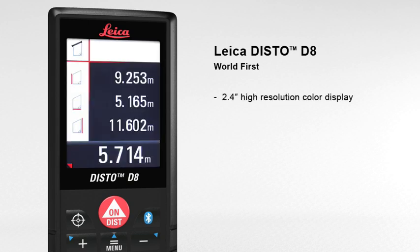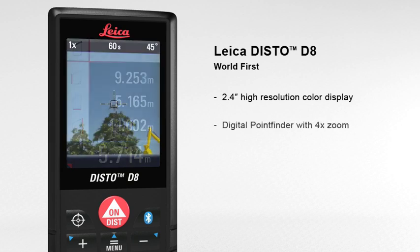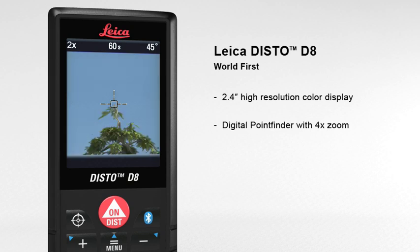The 2.4 inch color display presents all the measurement results and supplementary information in an easy-to-read format. Its high resolution capability provides a sharp, crystal clear image. The digital point finder with 4x zoom makes finding the target much easier over long distances and even allows measurements to be taken in bright sunlight.